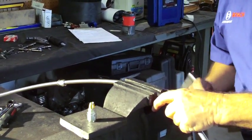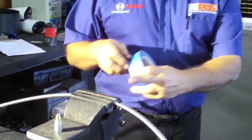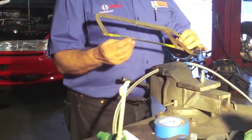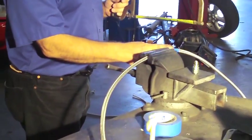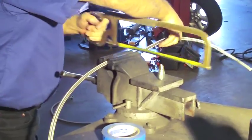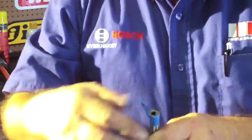We're going to put the hose in the vise without crushing it, just gently squeezing it so it'll hold. We're going to put a little tape on the stainless to help keep it from fraying. We have to use a fine-toothed hacksaw — or a cut-off blade is even better — to cut on the mark. Now the next step is to remove the tape.